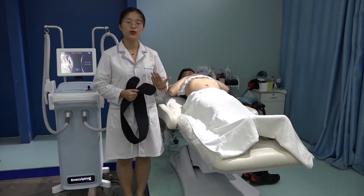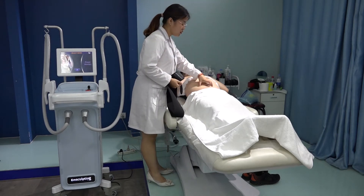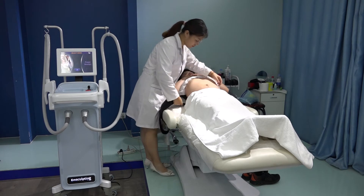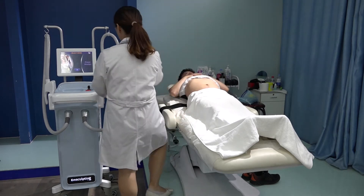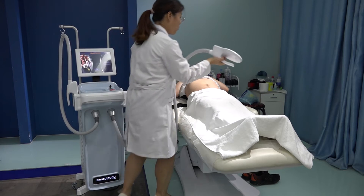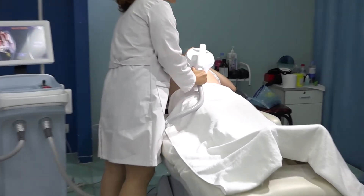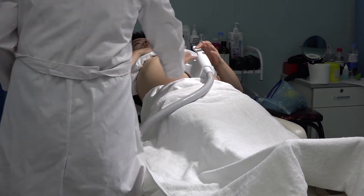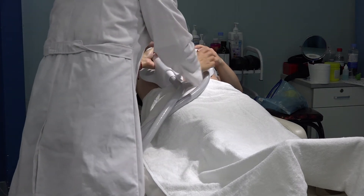Now let's introduce how to do the operation on the client's abdomen. Today we have a model — we want to do muscle training on the abdomen using the longest belt. When placing the handles, we put them here. For example, where the bone is — here are the bones — we do not touch the handle to the bones; we need to keep a distance. One handle here, and another handle on the other side, also keeping distance from the bones.